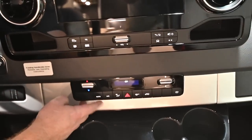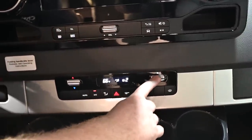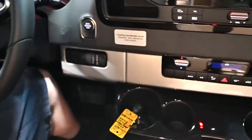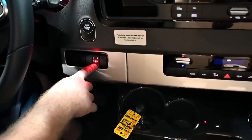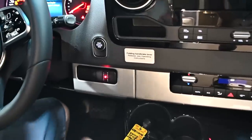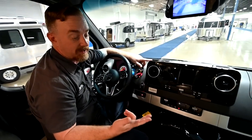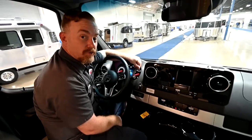You have some hard buttons here in addition to the touchscreens, and below that is your air conditioning control. Just like any Mercedes, it has the automatic setting — you can pick a temperature and select a fan speed. And that's it, guys. I hope you enjoy your 2021 Atlas.